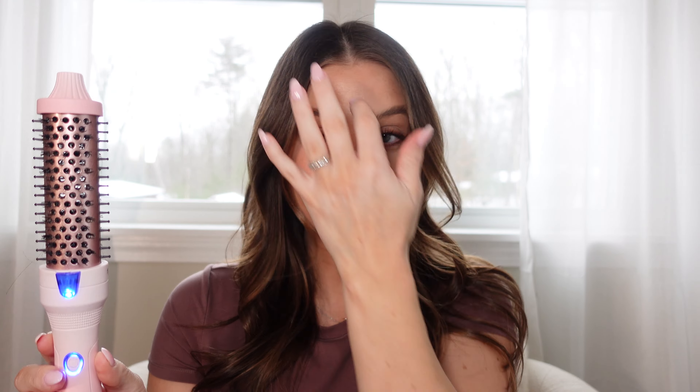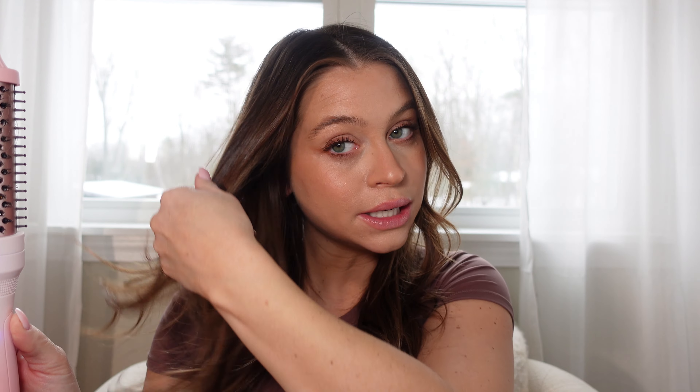I do have a little bit of hair already in this, so I apologize, but this is the K&K Professional thermal round brush — this is the 1.25 inch barrel. I got this on Amazon, it was $99. I bought it myself, just saw a bunch of people using it and I was like, I feel like I need to try that and see what the vibes are.